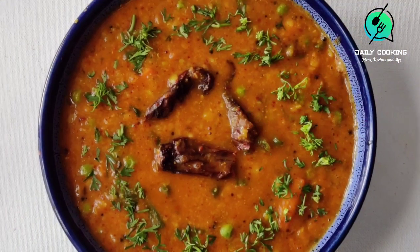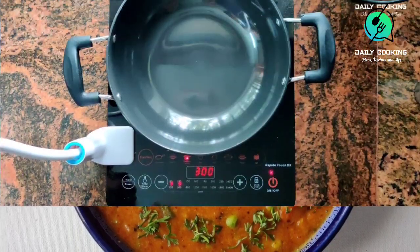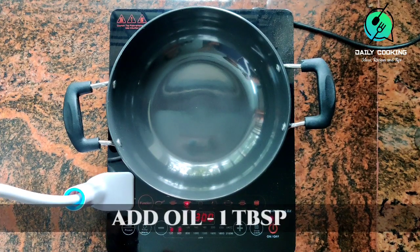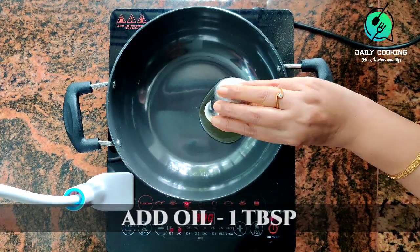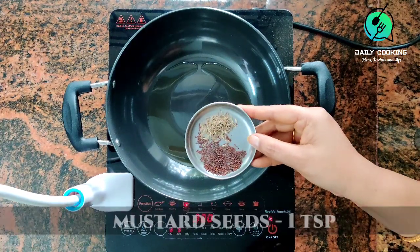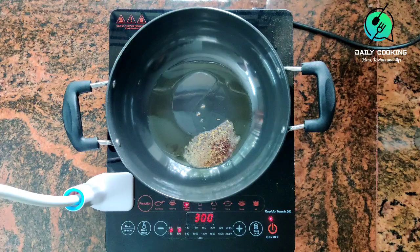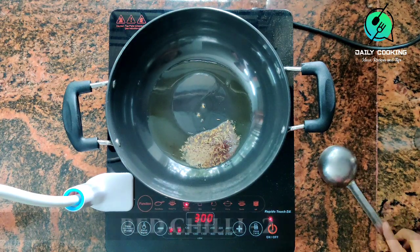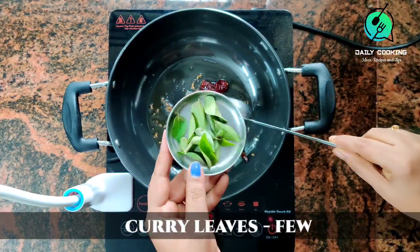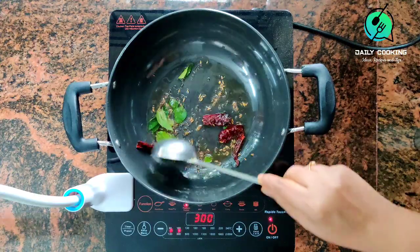Now let's prepare sambar using this sambar powder. Take a pan and heat it, add 1 tbsp oil. Add 1 tsp mustard seeds and 1 tsp cumin seeds and let them splutter. Add 2 red chillies and a few curry leaves. This tempering adds a punch of flavor to the sambar.